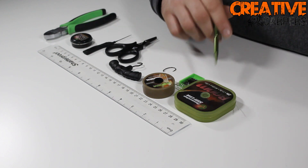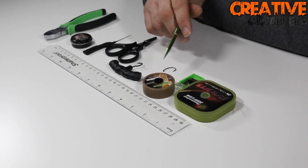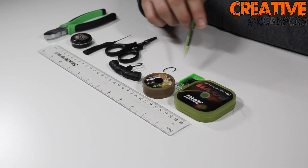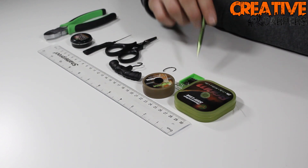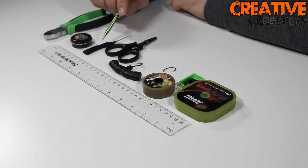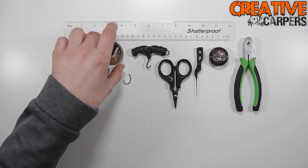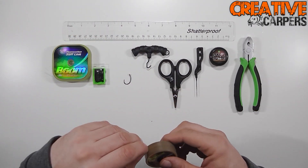First of all we have some stiff link, some Supernatural uncoated braid, a puller tool, a size four crank hook, a small crimp, some scissors, a boiler needle, some rig putty, and a crimp tool.